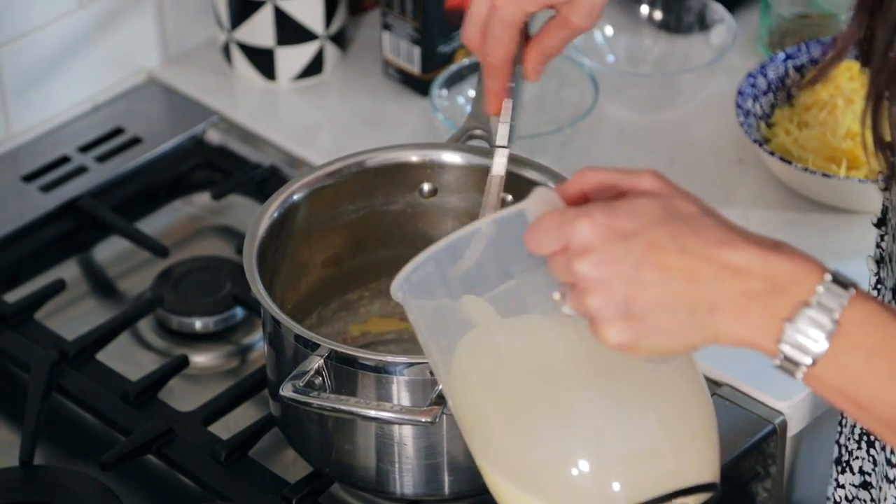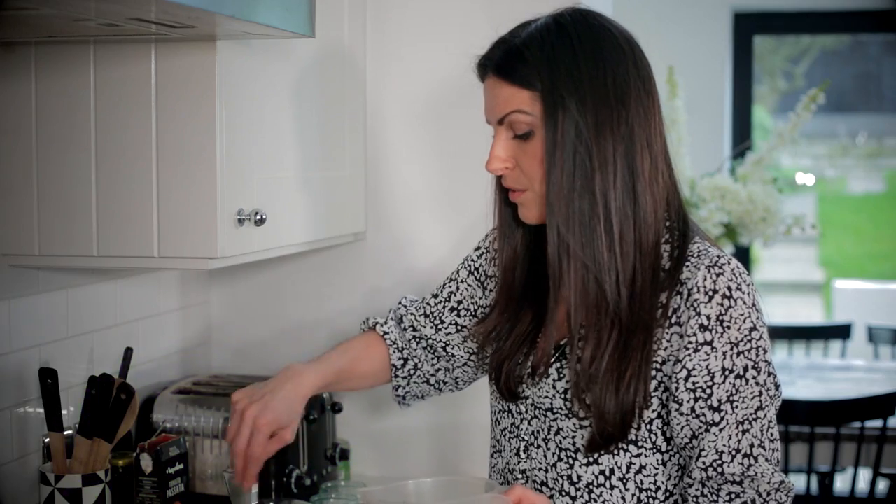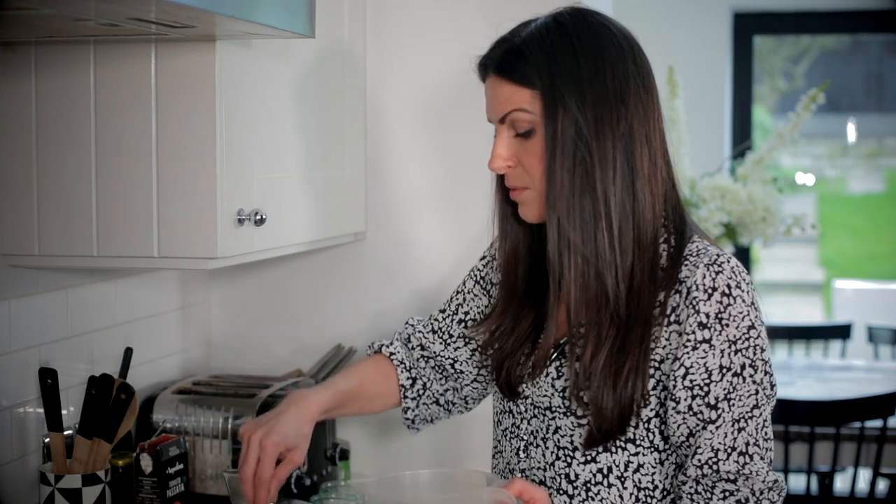I'll gradually add the milk into the mixture — just a little bit at a time. I've got 650 millilitres of milk here so I'll do about 150 millilitres at a time, with the last addition being about 200 millilitres.